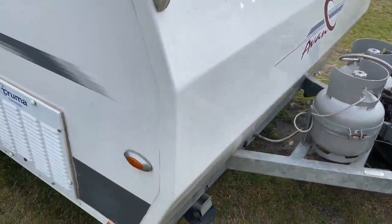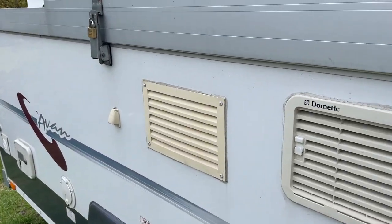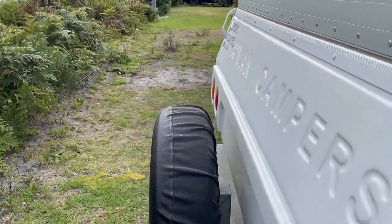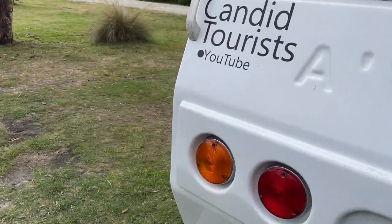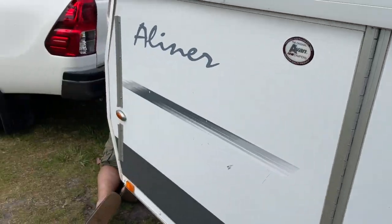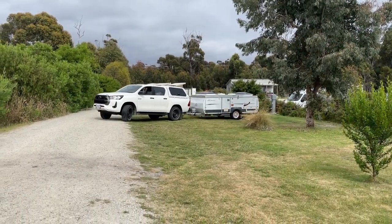While Jeff is hitching the trailer, I do a bit of a walk around just to make sure that everything's been packed away and everything's been locked down properly — and sadly it's time to depart.